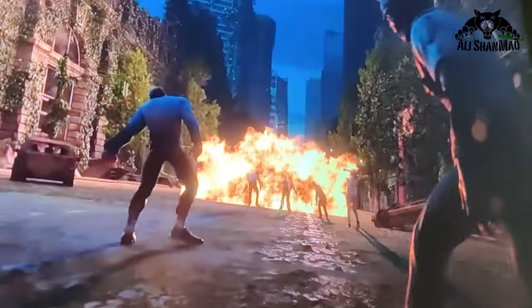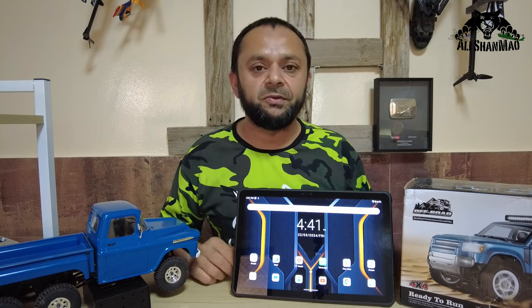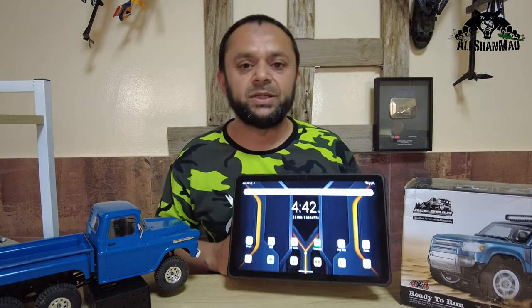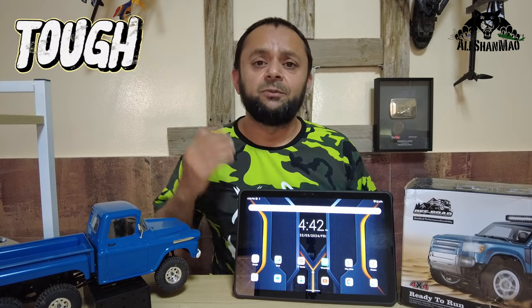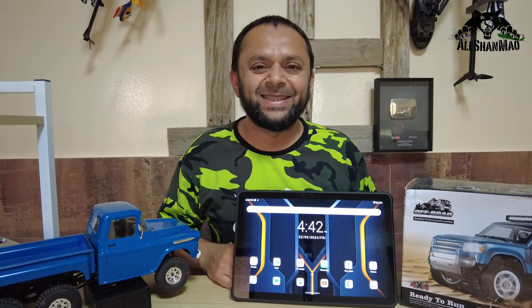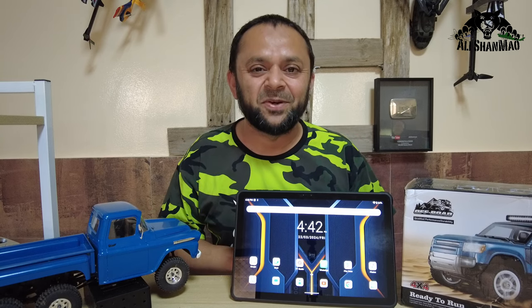Welcome to this video review of the all-new Ocitel RT-8 rugged tablet running Android 13. This tablet is built tough for tough people working in tough environments — that's three times the tough. Let's get down to business and I'll show you all about the RT-8 from Ocitel.